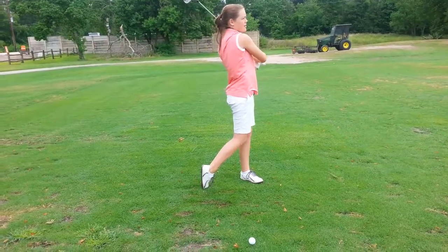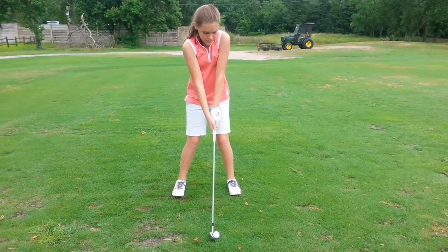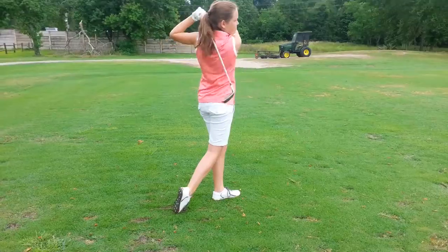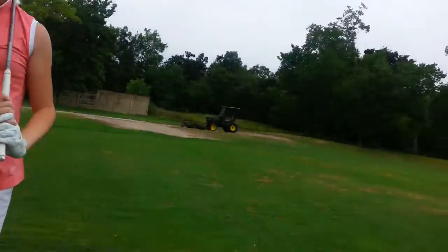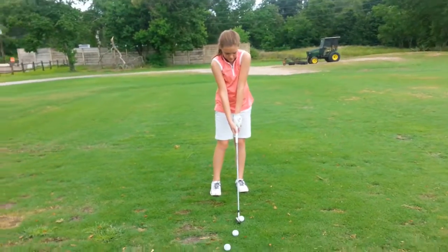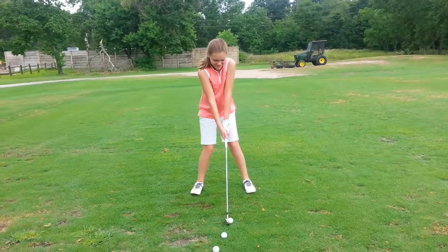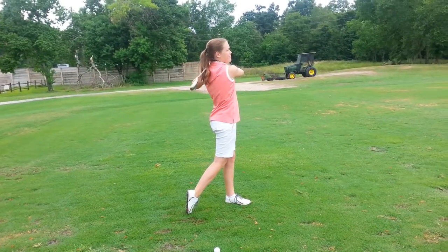Does that feel better? Looks good. That's all right — a little quick, right. Your bigger muscles — your torso, your shoulders, your hips and legs — they can't turn as fast, but they're stronger than the hands and arms and the golf club. You've got to give them enough time to rotate.